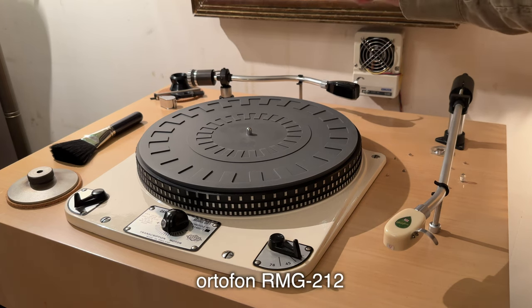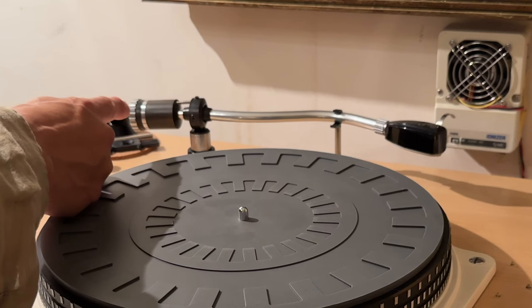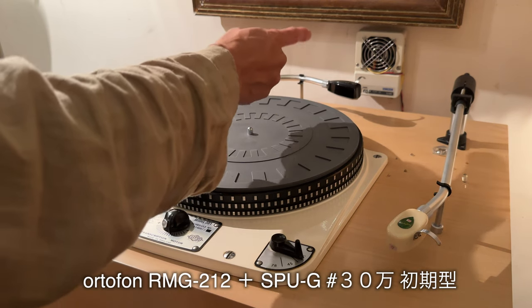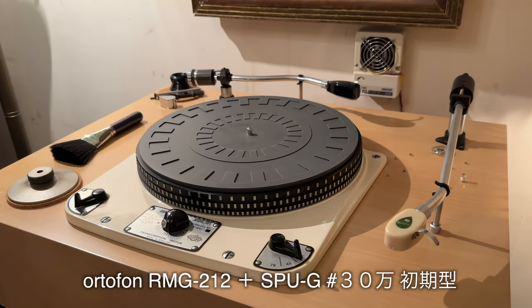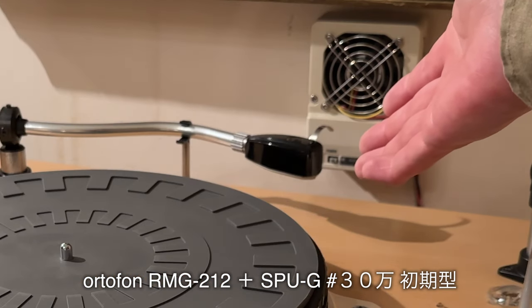アームはオルトフォンのものを2本立てていまして、こちらステレオの方、RMG212のオリジナルです。ちょっと難ありで上と下がっちゃってるんですよ。カートリッジはSPUG、トランスないタイプで、シリアル番号が30万台の初期型のものを使用しております。